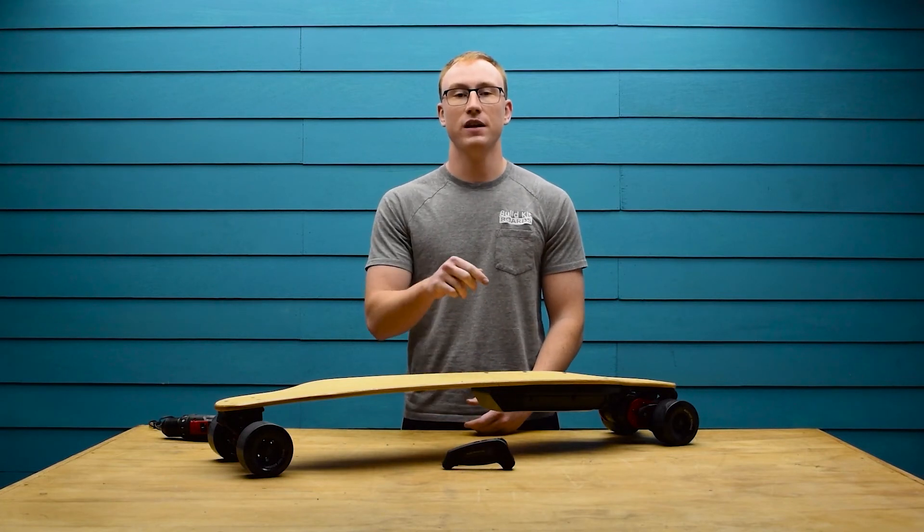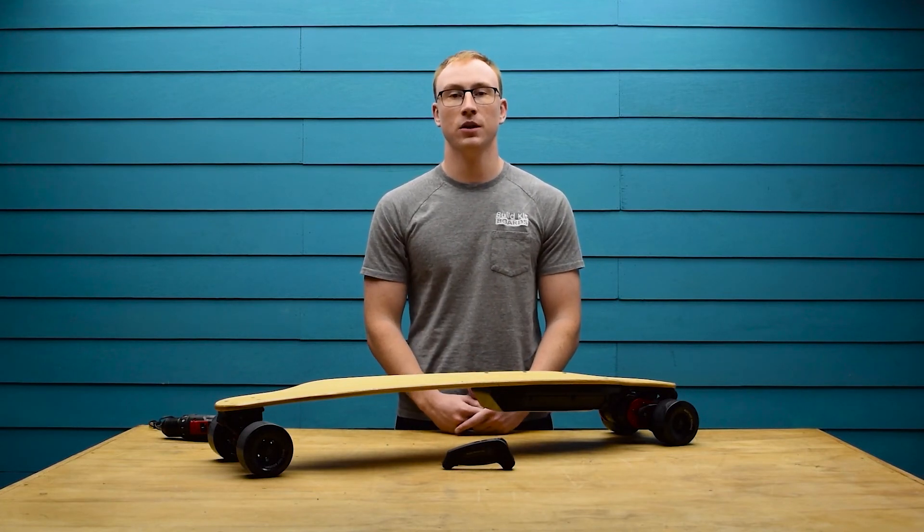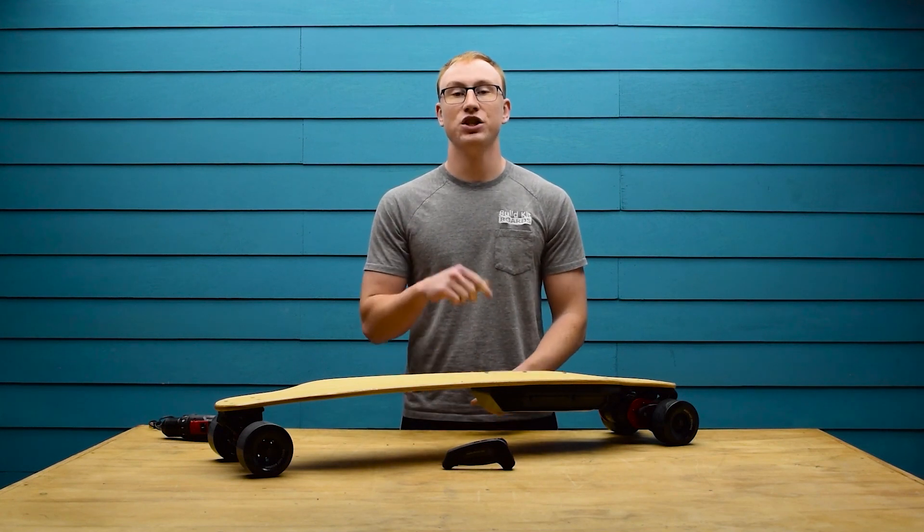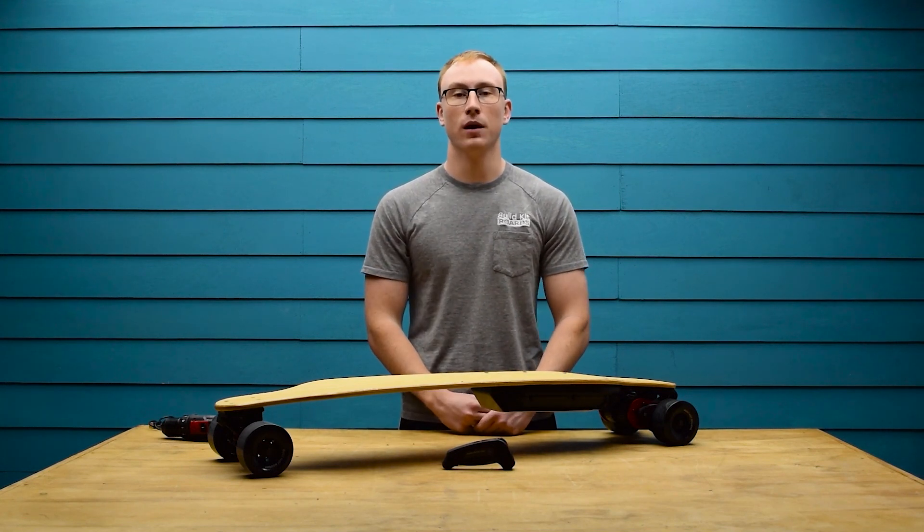That's it — you've just installed the VX2 Pro on the BKB Duo. Please consider subscribing as we have a bunch of other videos planned, and check the links in the description to learn more about both of these products.